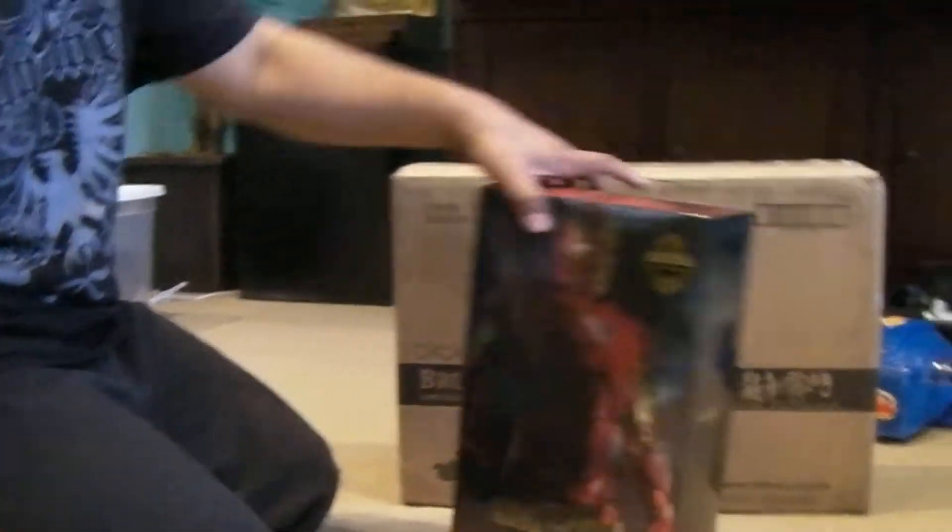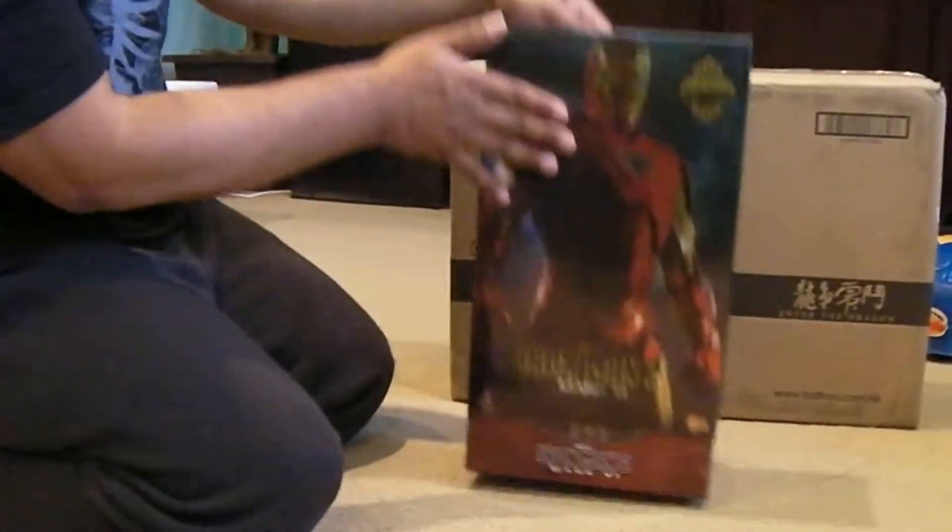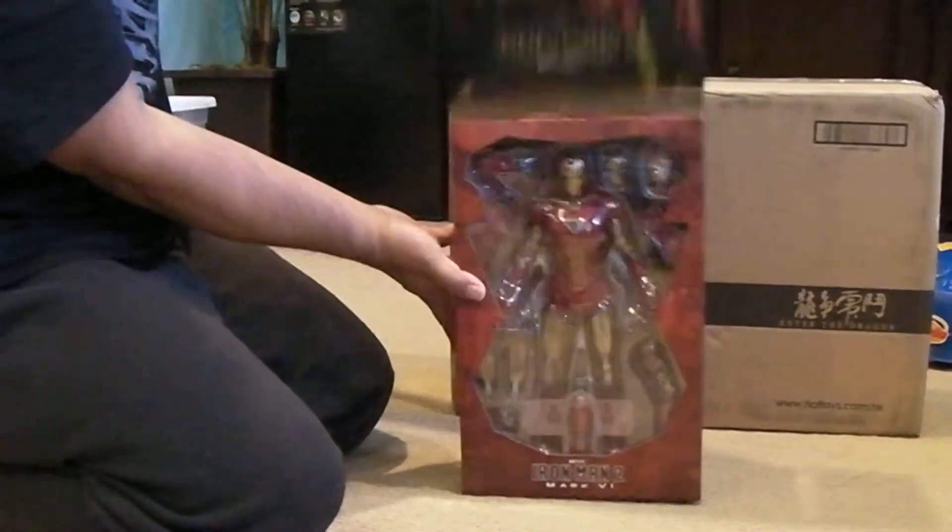This is kind of opened already - I took it out of the mailer box, but I haven't quite opened it up yet. So let's take a look.